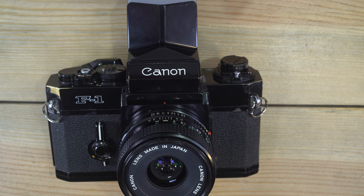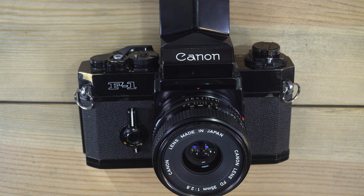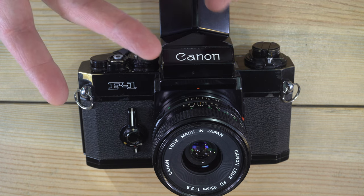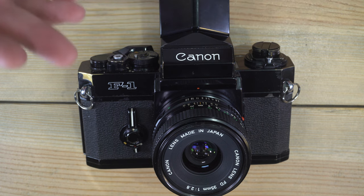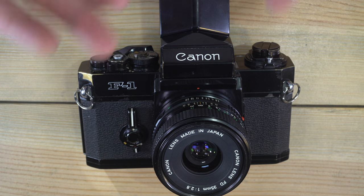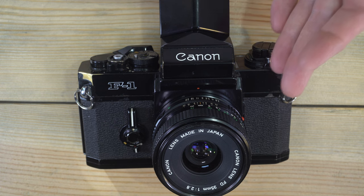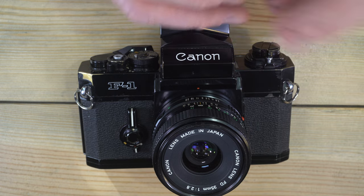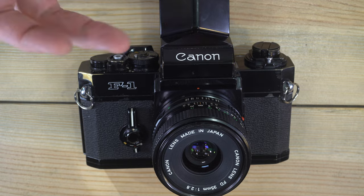Use your flash to mimic the way light naturally flatters subjects. We're used to seeing people lit from above — the sun, the moon, street lights, and indoor lights are all above us. That's why old film noir movies would light villains from below. If you can bounce your flash off the ceiling so the light reaches your subject from above and then bounces back to your camera, it replicates the directionality of light we're used to seeing and is much more flattering.